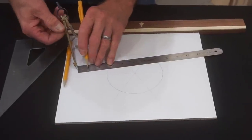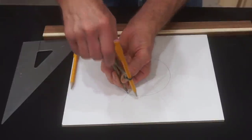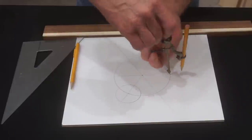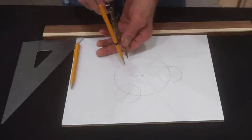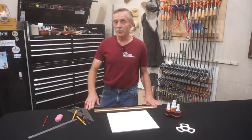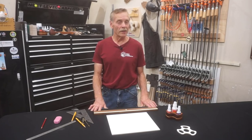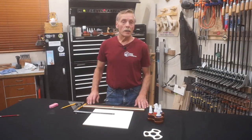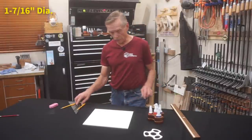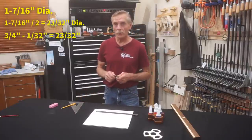Set a compass to a one inch radius and, using the intersection between the four and three-quarter inch circle and every other center line, draw two inch diameter circles for three edge contour notches. Remember to push hard on the compass's center point to make a distinct center point for each of these circles. I need to draw a couple circles that are one and seven-sixteenths inches in diameter, so I'll set my compass to half that dimension — 23/32nds — which is just one 32nd of an inch less than three-quarters of an inch.